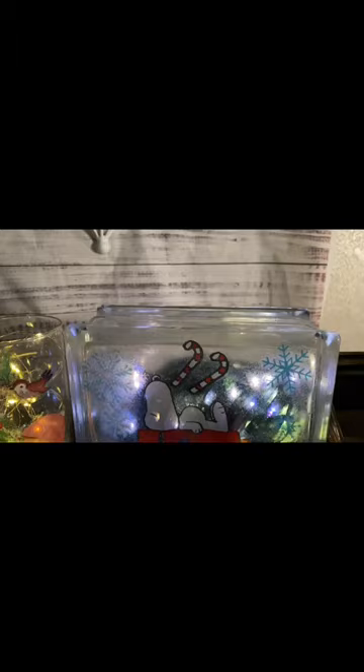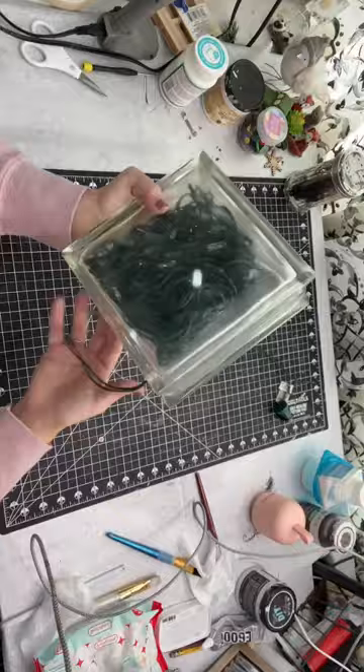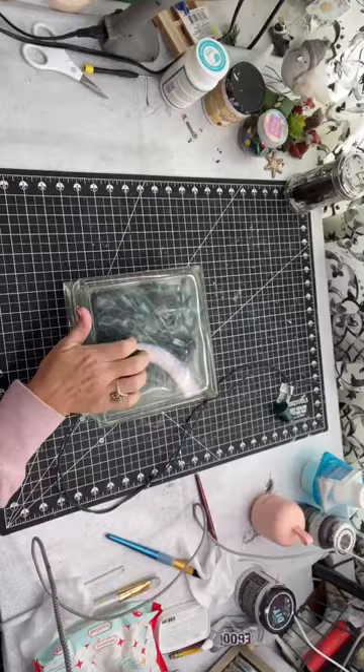I got my glass blocks from my mother-in-law. You can get them at any craft store or Home Depot or Lowe's. Nowadays they come with a hole already in them, but I had to make a hole in this one and just put a string of Christmas lights inside.